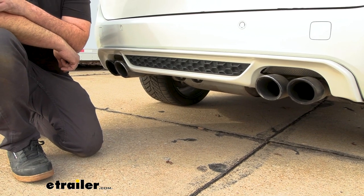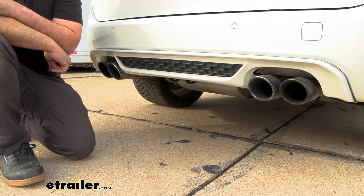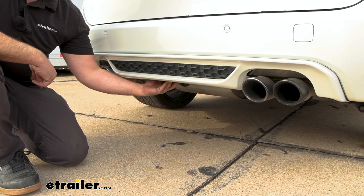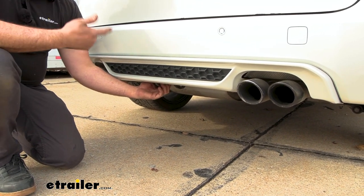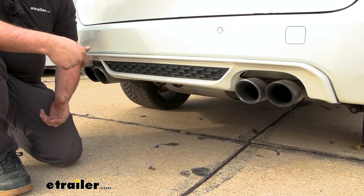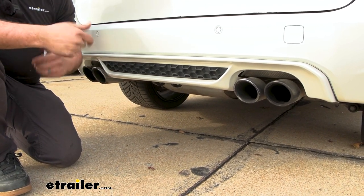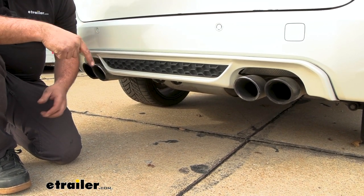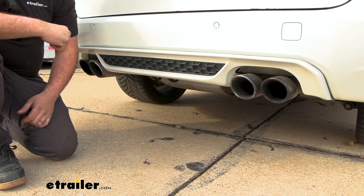This is what our hitch looks like when installed — you may say, well where is it? That's why it lives up to the name Stealth Hitch. It lives underneath here, which is great for something like this X5M because it's a sporty vehicle that still has usability for a bike rack, cargo carrier, or trailer without taking away from any of the aesthetics.